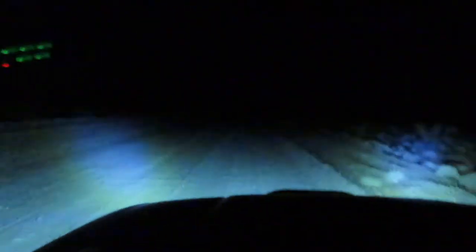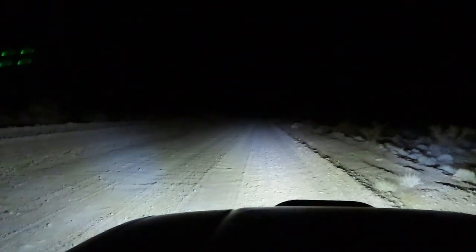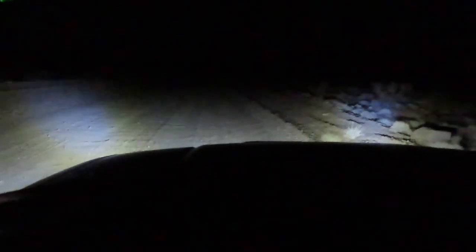Alright guys, it's nighttime now. I've been driving through the night — it's getting a little spooky out here in the desert. To show you how bright these lights are, let me showcase it from inside the vehicle first. Let me turn the lights off — this is the light bar and headlights. Now side lights off... side lights on, and you can see just how far it illuminates, even from inside the vehicle.